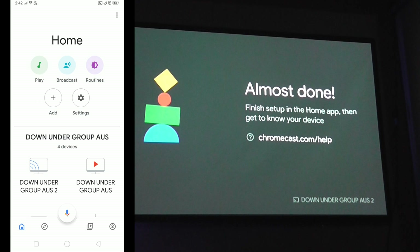Sometimes if it's still saying 'almost set up' after about 10 minutes, that can be due to slow internet. What I'd recommend is unplugging it and plugging it back in — it won't affect the device at all, it should just go straight to the homepage. Let's do that right now just to show you.